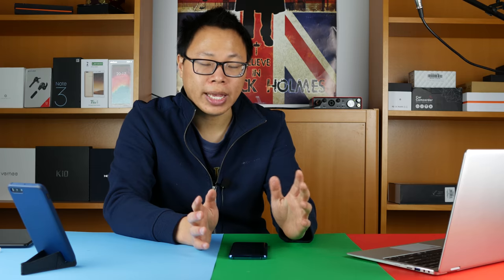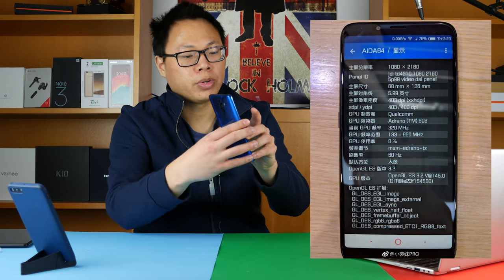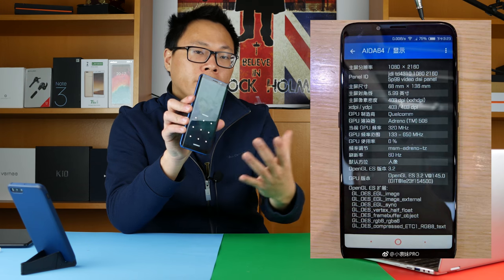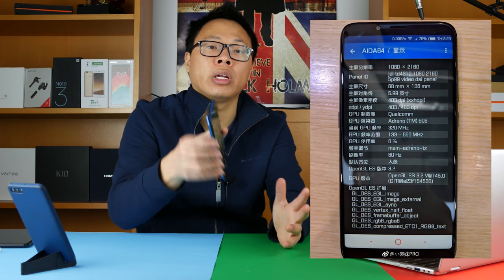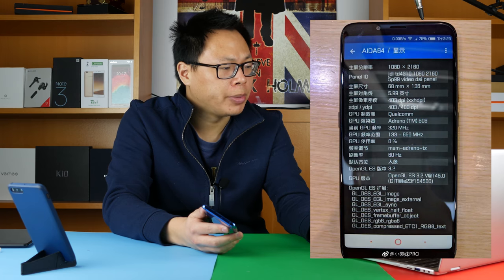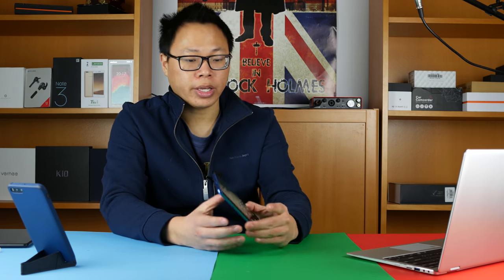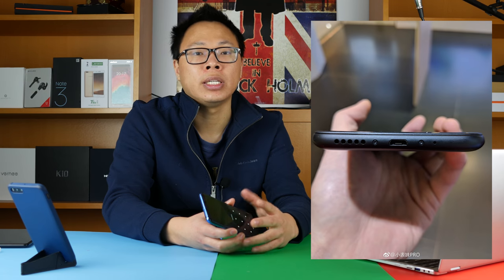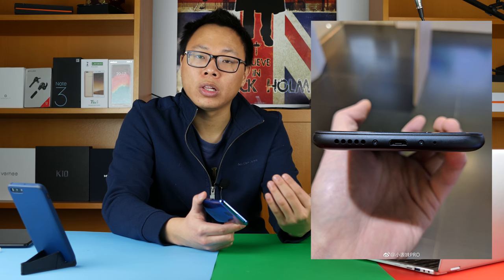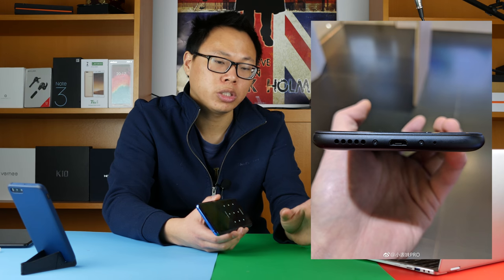There are two problems with this phone. Looking at the leaked pictures, the Nubia M3 has massive bezels around the sides. My Elephone U Pro has very tiny side bezels, whereas the Nubia M3 has massive bezels on the sides and the top and bottom as well — they actually look bigger than what you have on the Redmi 5 Plus, which is a downside. The other issue is that the Nubia M3 has micro USB instead of USB-C. They really should move to USB-C.